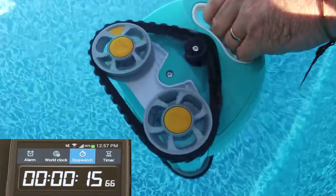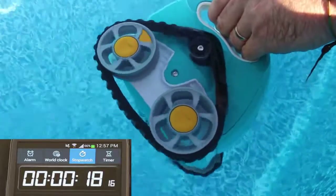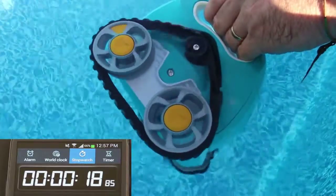Here we see it took 19 seconds for the wheel to make ten rotations. This means that the flow is too high and needs to be adjusted down.